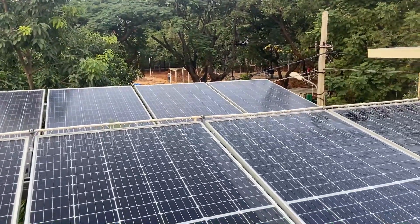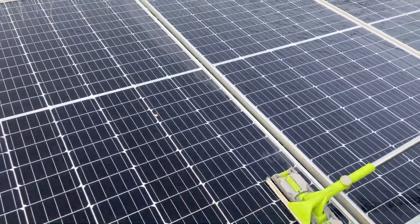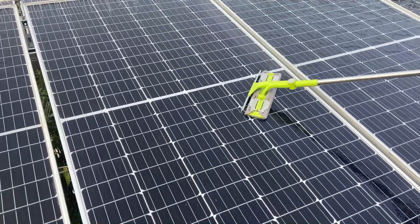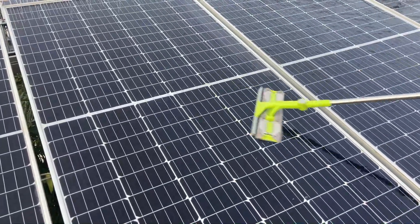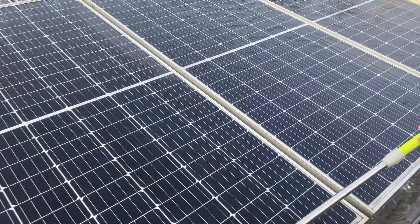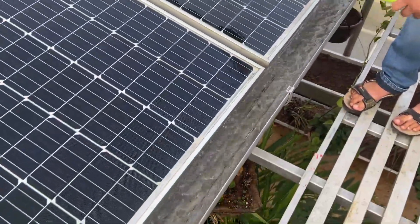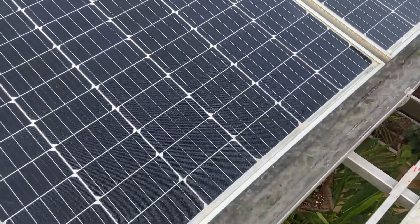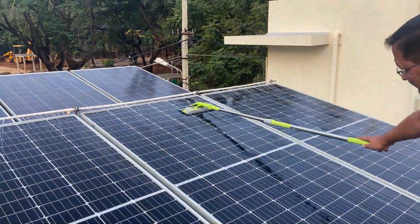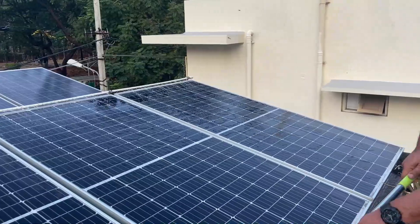This is why I say cleaning is important. It is also important not to waste water. There is a gutter here which collects the water and this goes into our rainwater harvesting unit, so the water is not wasted as well — because water is as precious as energy.